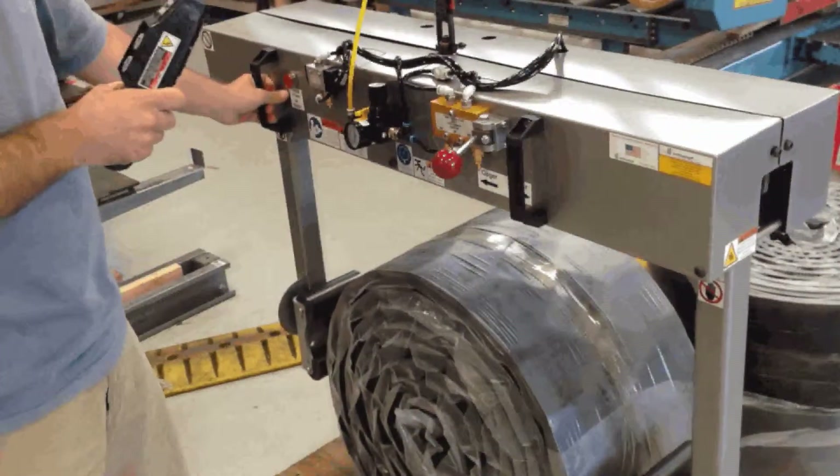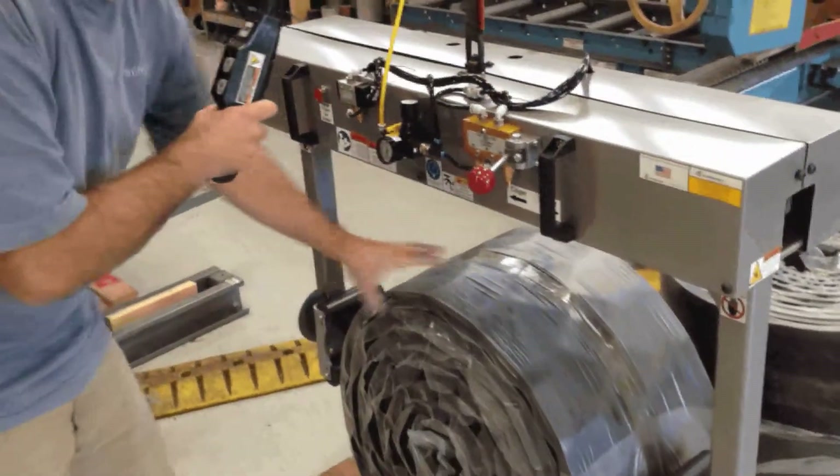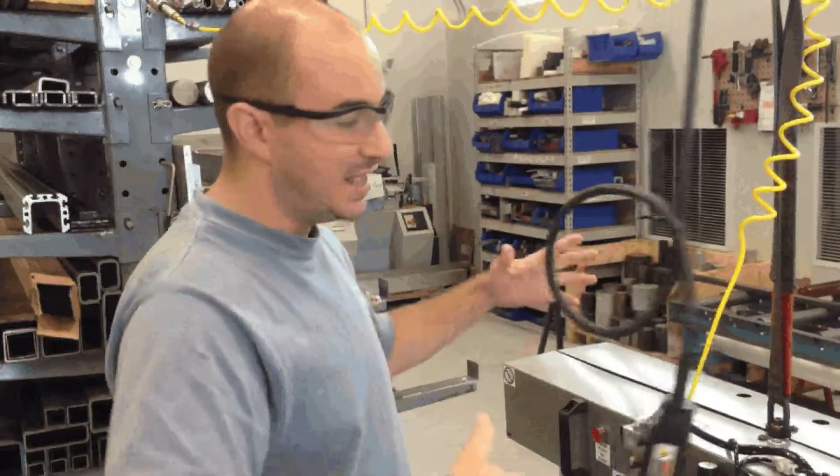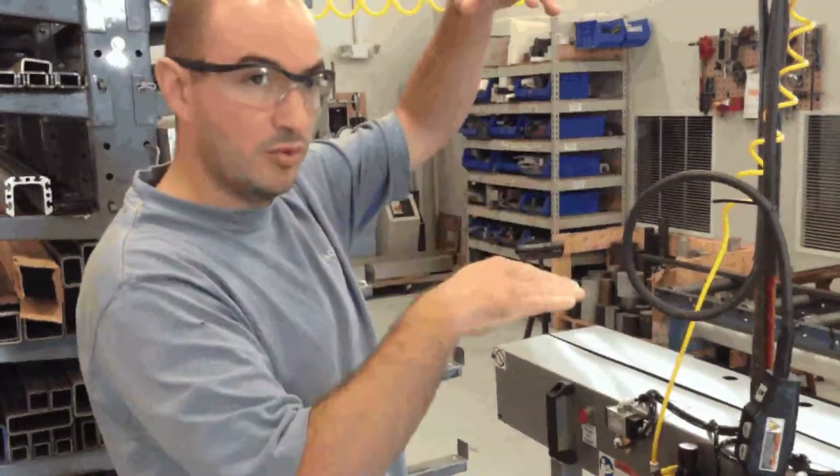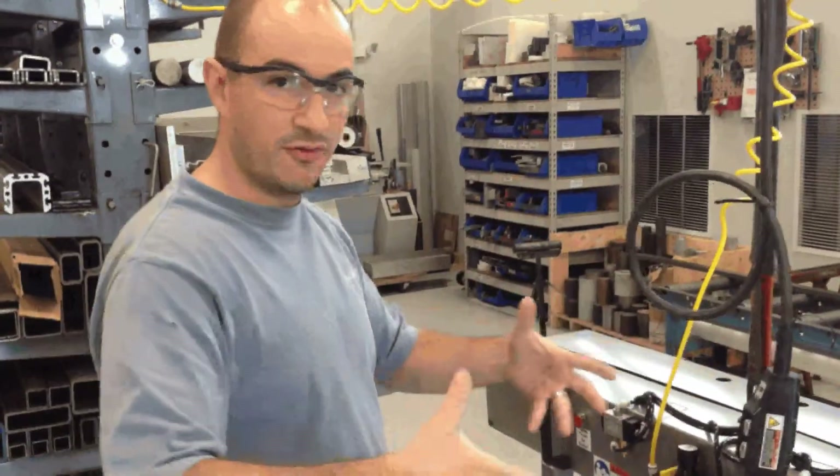When you clamp the OD of a material that's soft and will deform like this rubber, you want to make sure that you clamp below center. That's because as the roll is lifted up, it'll elongate and your center will move down. You always want to make sure that you're fully supported on the roll.